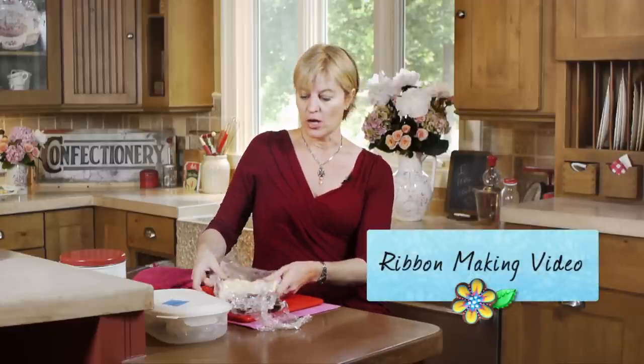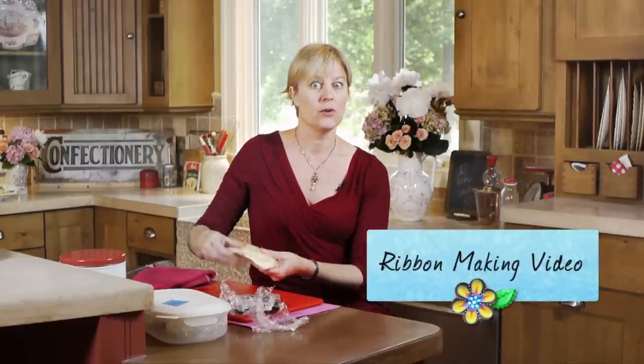Please join me in my next video where I'll be talking about how to shape this dough into ribbons and all sorts of other edible treats that are perfect for cookie and cake decorating. Live sweetly!